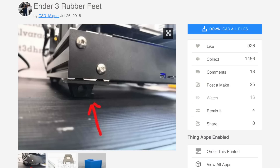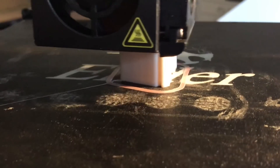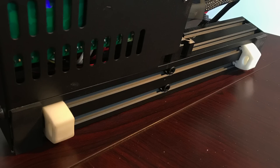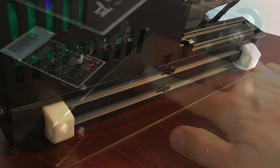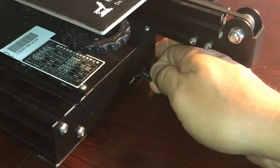With the flexible material you can now print the Ender 3 rubber feet. These are from C3D Miguel on Thingiverse and work really well — there are different ones available if you want to try something different. You print out four of them using a standard profile, then wiggle them into place in the rails. Now you've got four feet that also make it easier to remove or install the SD card.